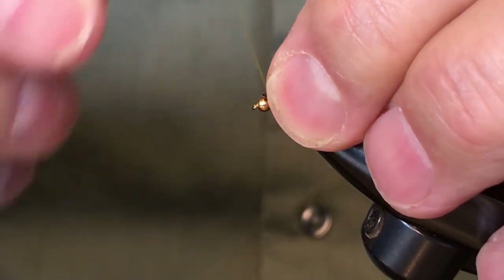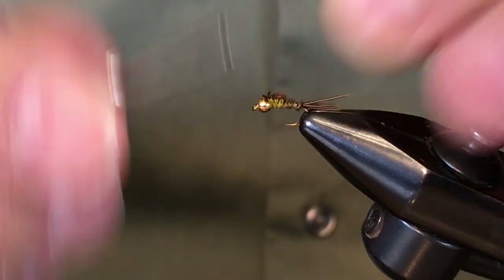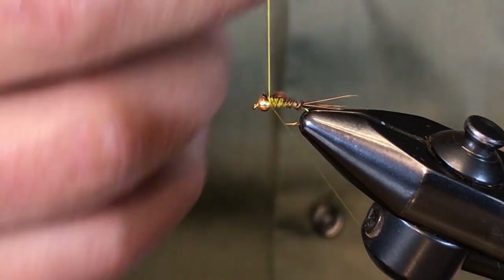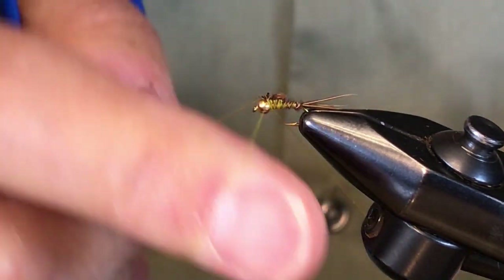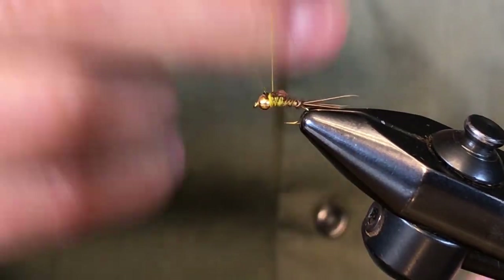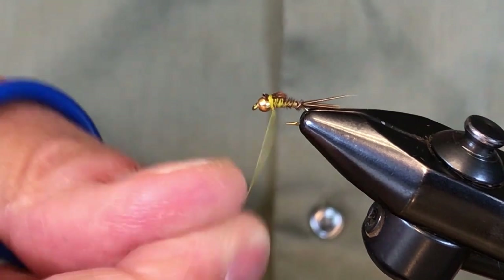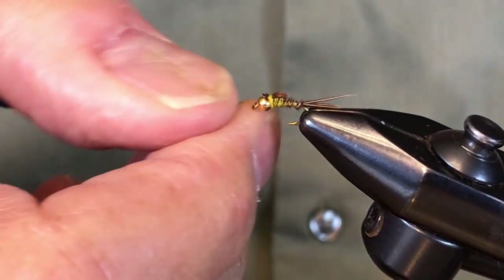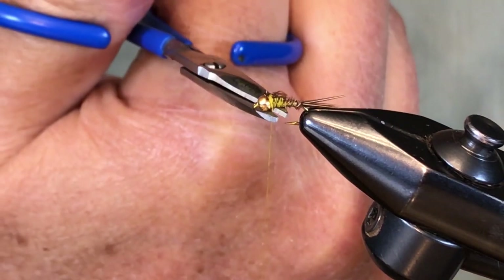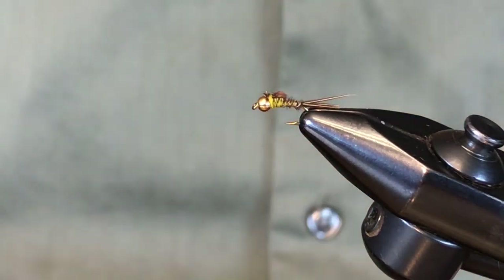That's pretty much all there is to it. Tie that down a little bit, and since I forgot my whip finisher, we'll just do a hand whip finish here and finish it off. And that completes my little olive nymph.